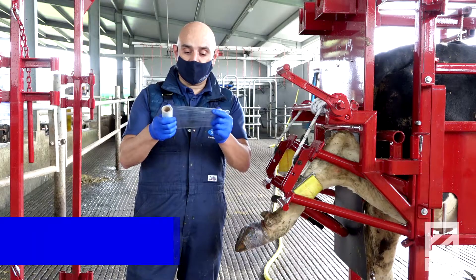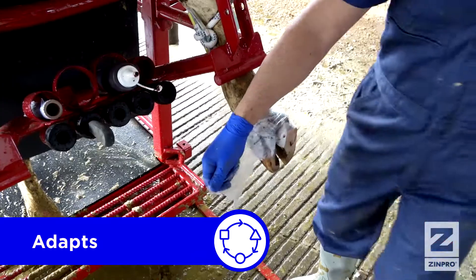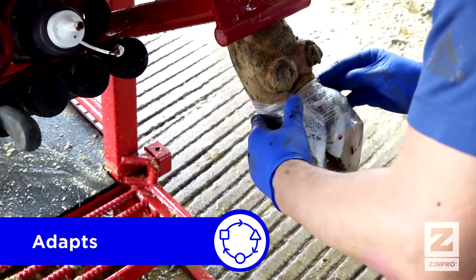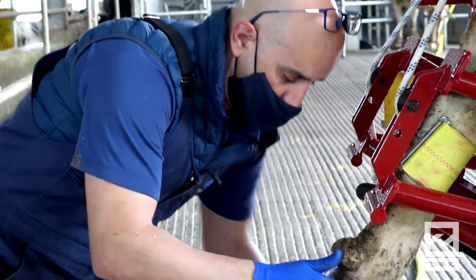The wrap has a certain capacity to absorb water, allowing adaptation to the environment. In dry environments it will last longer, and in very moist environments where we do not want the bandage to stay for long, it will dissolve faster.